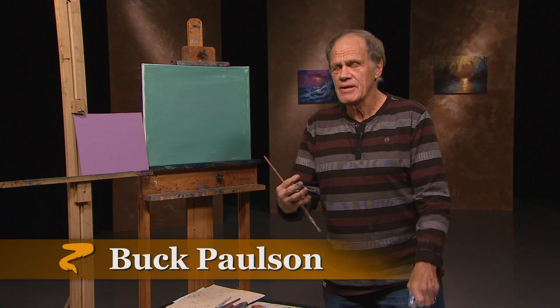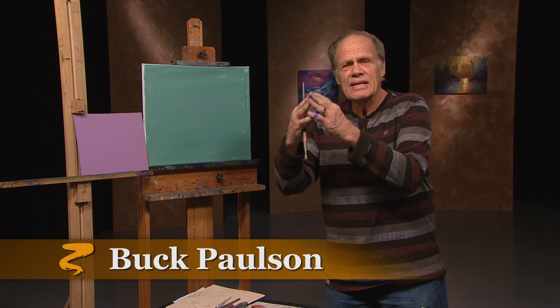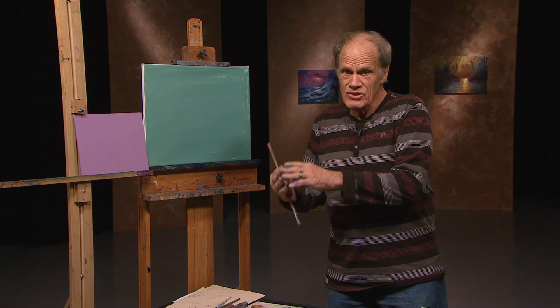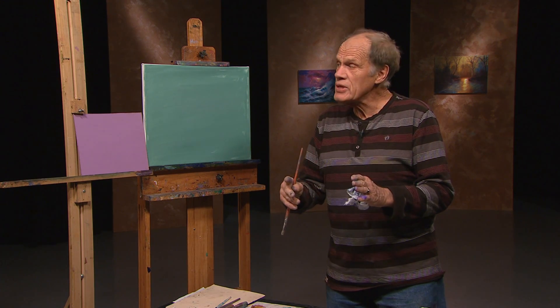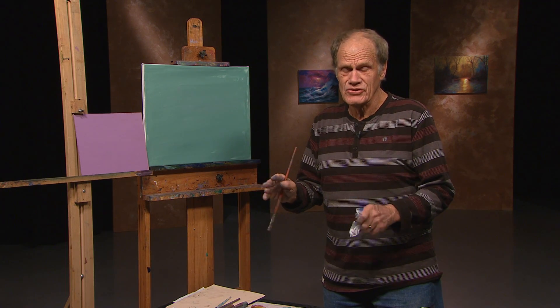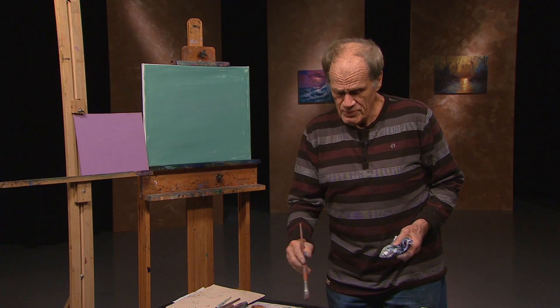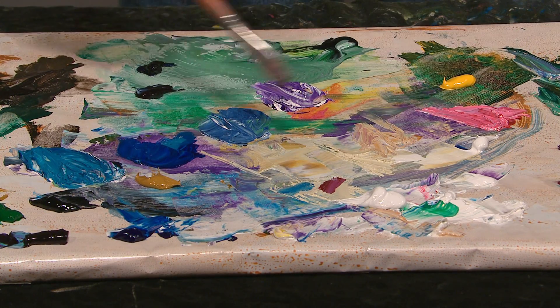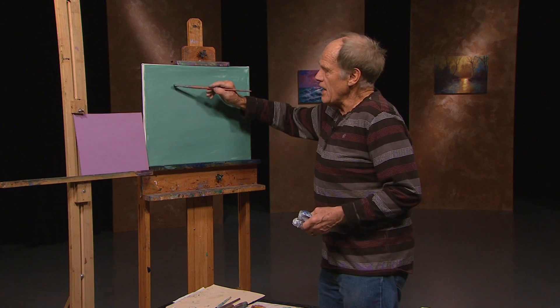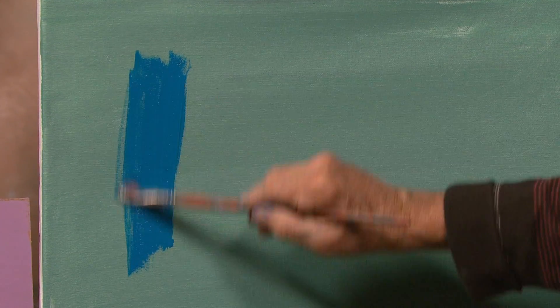I deal with color, and so often the colors relate to what's already on the canvas. So I'll start with two canvases that are dry, but they have different colors. I'll pick up some blue, dip into the walnut oil, pick up a little blue — turquoise blue and white — and I'll put this on there.